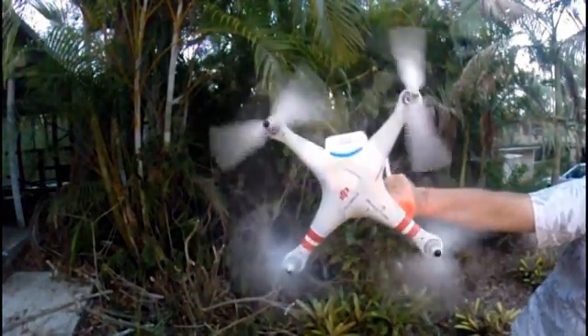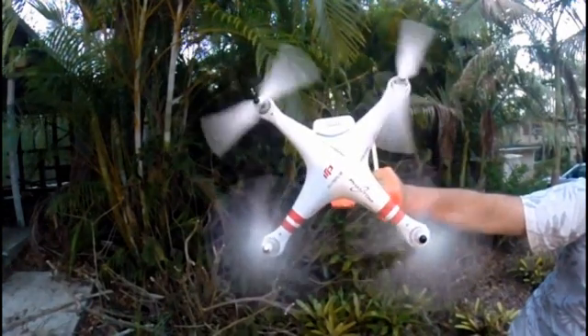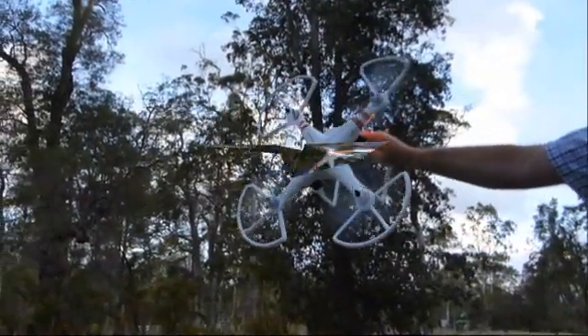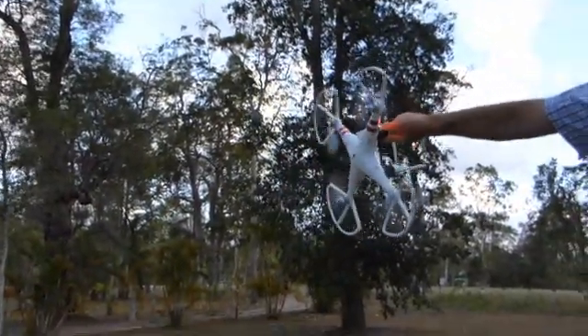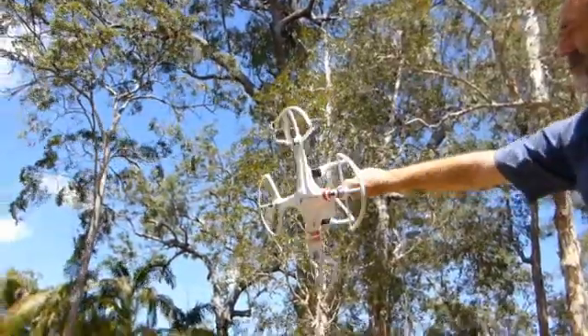As you can see here, by forcing the Phantom off level, the bottom rotors are going crazy trying to pull the front back up, and the rear rotors are actually slowing right down. And this process happens automatically and very responsibly. This means that if the Phantom gets knocked off level, she will do everything in her power to return to a safe flight position in the blink of an eye.